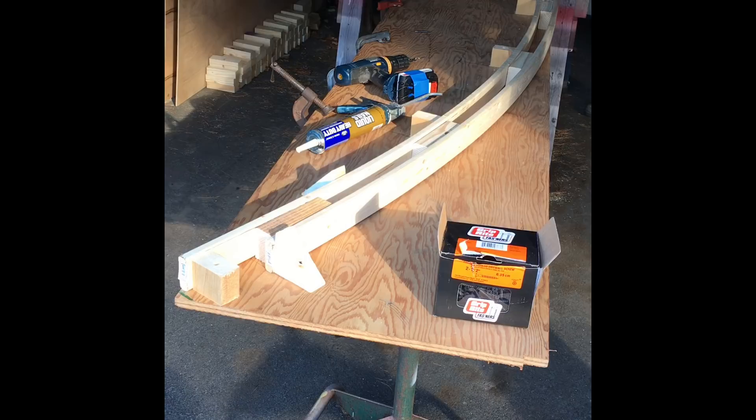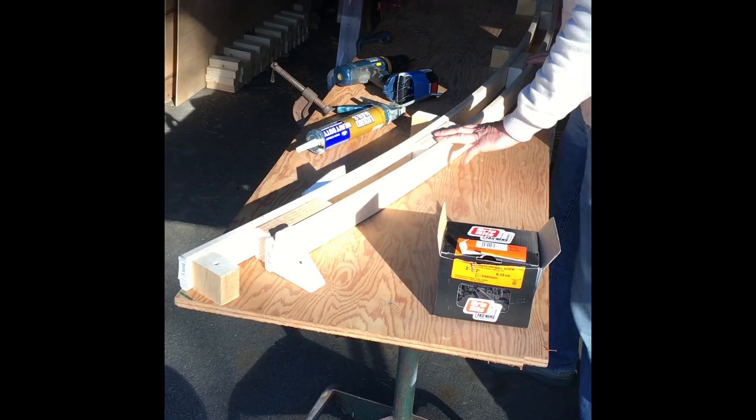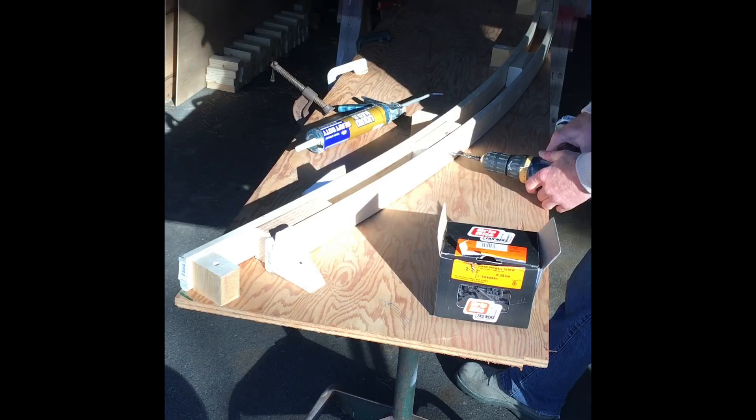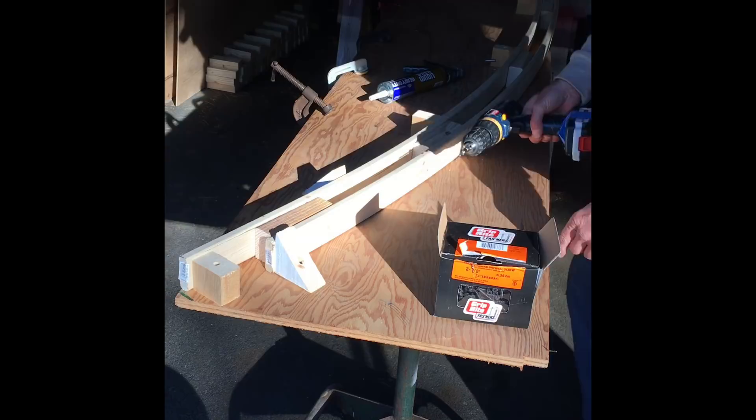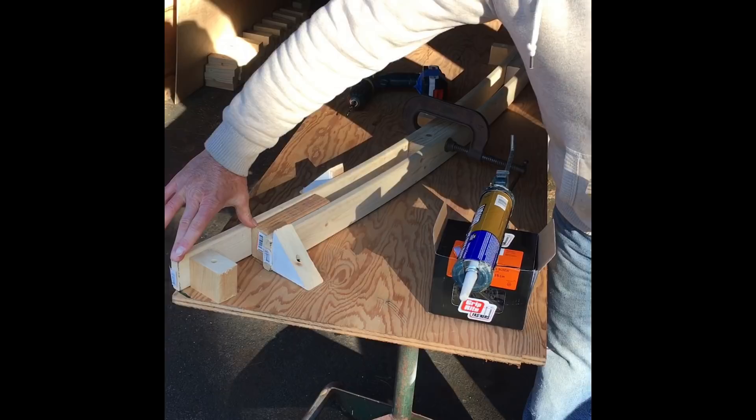Once all these are glued in place, on the outside I'll run two screws, pre-drilled with a countersink. On the inside, right in between the two screws, I'll put one more. On this end I left a five and a half inch gap so I can set this on my two by six frame — it sits right inside and I'll just screw it together.